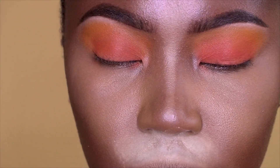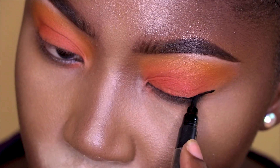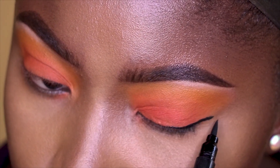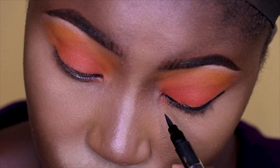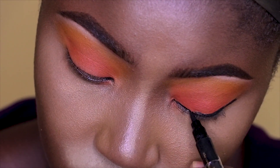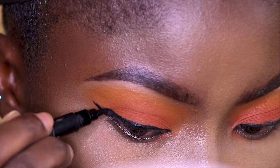The open pores were giving me a hard time drawing my wing, and that's one of my favorite parts of my eye look. I don't know, but I've become so perfect with that wing and I love the progress I'm going through.